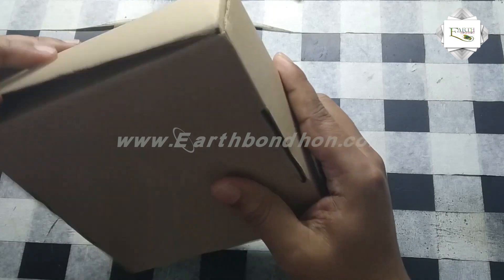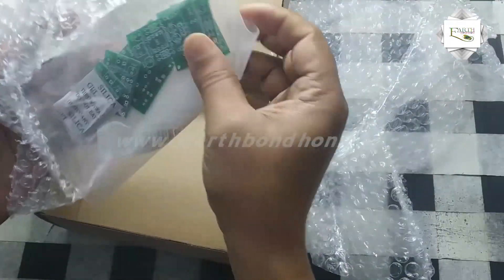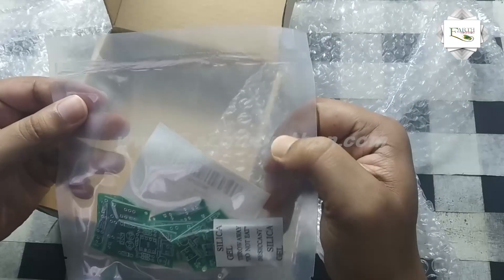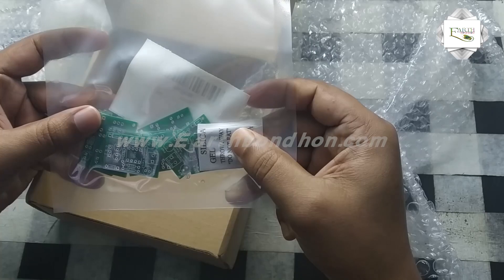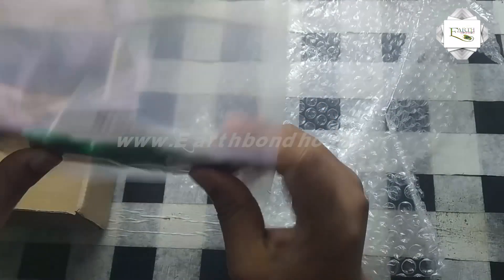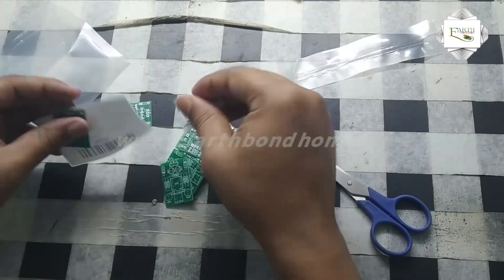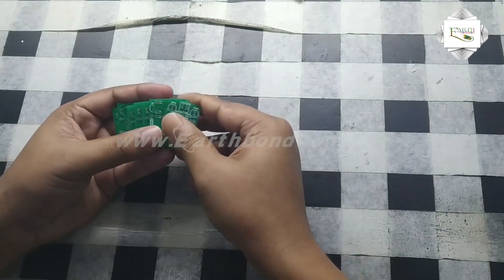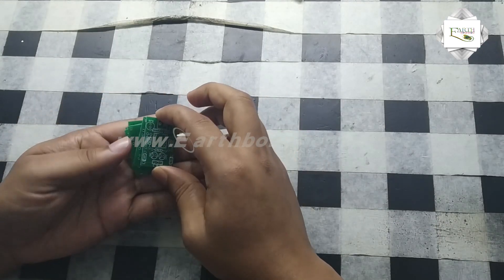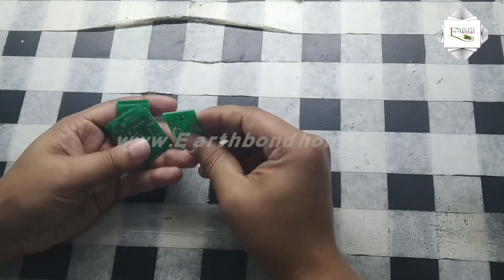This is the parcel box — let's open it. This is the circuit board, same as what I ordered. I designed this PCB board and finally received it. This board is for transistor testing — NPN or PNP. I ordered 10 pieces.